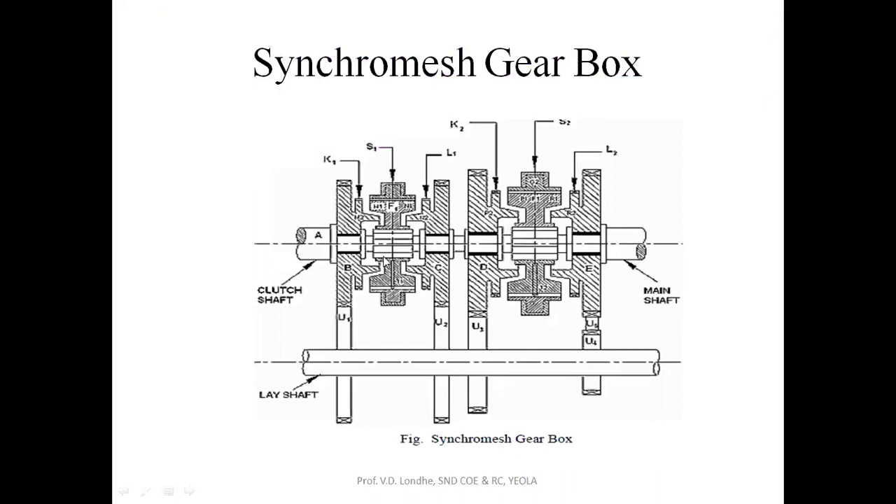The synchromesh gearbox basically consists of the clutch shaft coming from the engine, which is the output shaft. The main shaft is going to the transmission, while the lay shaft is parallel to the main shaft. Gears U1, U2, U3, and U4 will be standing still at their own position on the lay shaft — there will be no rotational motion. S1 and S2 are the sliding members on the spline shaft, which are used to connect and engage the gears to U2, D2, U3, and so on. With the sliding motion of S1 and S2, these members come into contact with the gears mounted on the main shaft as well as on the lay shaft, and here we get maximum torque transmission.